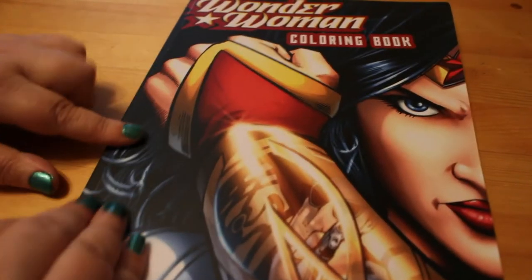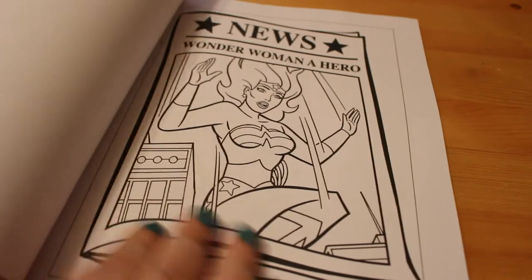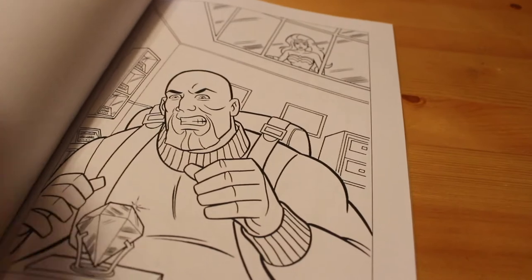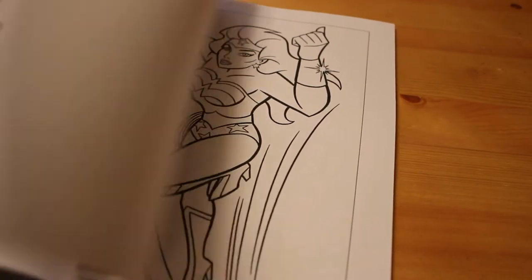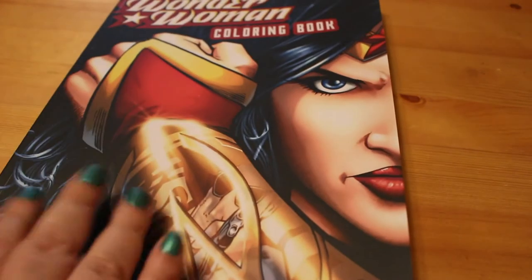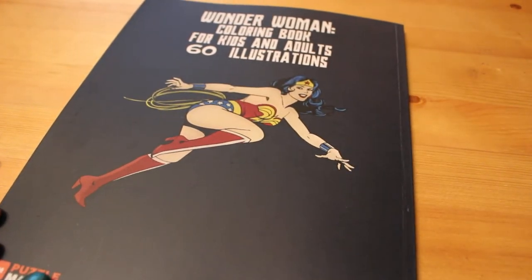I got a Wonder Woman coloring book — it's not the one you've seen on Grace's channel, this is a different one. I love the cover and the drawings inside are quite simple. The paper is quite thin but for pencils, or even markers with something in between the pages, it would be fine. I love Wonder Woman and I will be getting the one Grace has when I get paid. It says 60 illustrations for kids and adults.